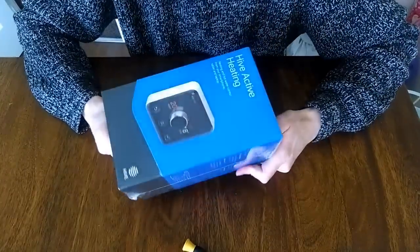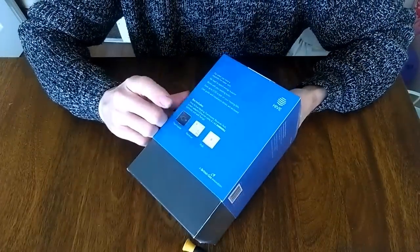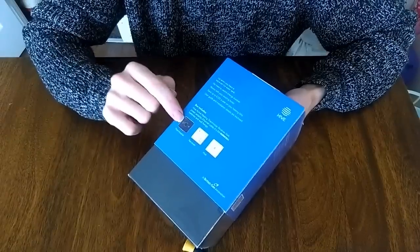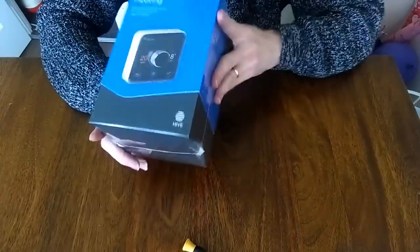You can get the smaller kits as well, but this one handles all of that. It has the receiver — that's what you connect instead of your current heating programmer. You've got the thermostat which you put on your wall, and the hub which connects to your internet connection and allows you to talk to it online.